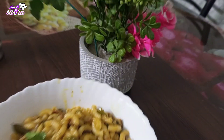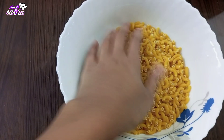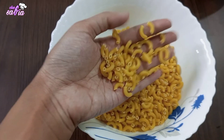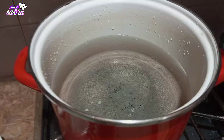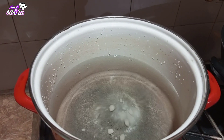Assalamu alaikum. Macaroni بنانے کے لیے سب سے پہلے میں نے یہاں پہ لیا ہے 1 and half cup small size کے pipe shape میں macaroni. یہ تقریباً 350 gram macaroni ہے.